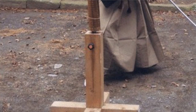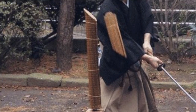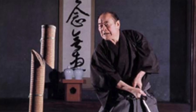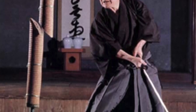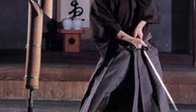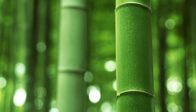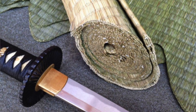If you've done tameshigiri, which is test cutting with a real sword, then you may know that to have a straight cut, you need to apply tenouchi immediately before the monouchi makes contact with the target, and then all the way through the target, and then relax your tenouchi after the monouchi exits the target. If your tenouchi is off, the cut will curve through the target rather than going straight. The harder the target — such as bamboo compared to tatami omote, which is rolled straw mats — the earlier you have to apply tenouchi to get a clean cut.